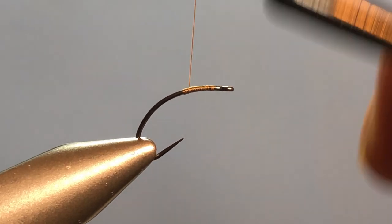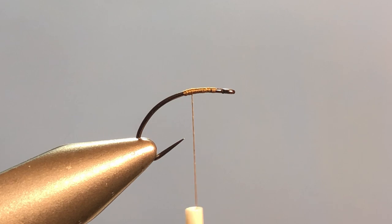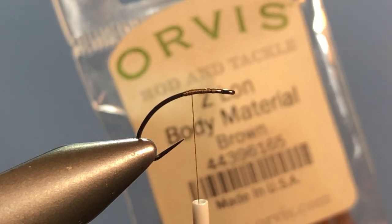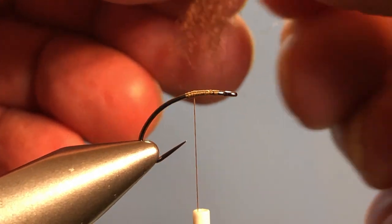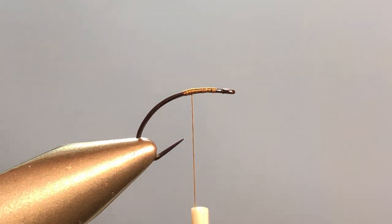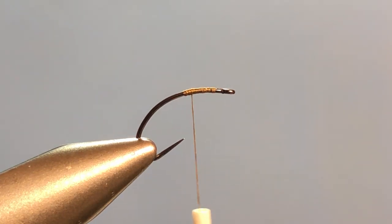We're not putting a wing in up front today — that goes in next to last. For a trailing shuck, I'm going to use Zeylon in brown. We don't need the whole piece when it comes off the card like that. I'm going to strip some out and go with maybe a third of that, otherwise it's just a little too bulky. We're trying to create the illusion of a shuck rather than a big bulky situation.